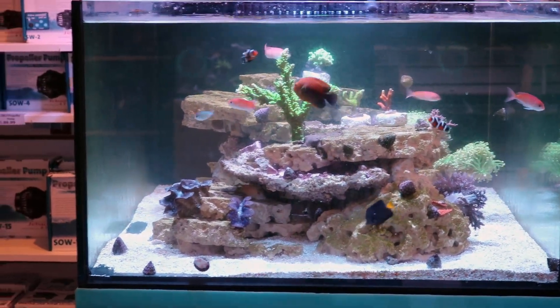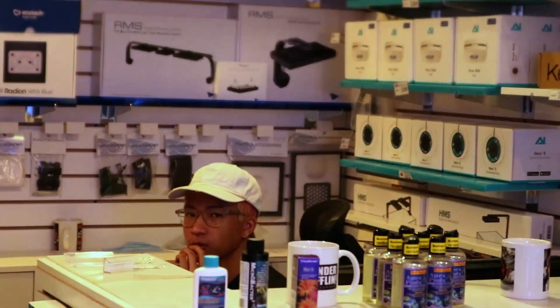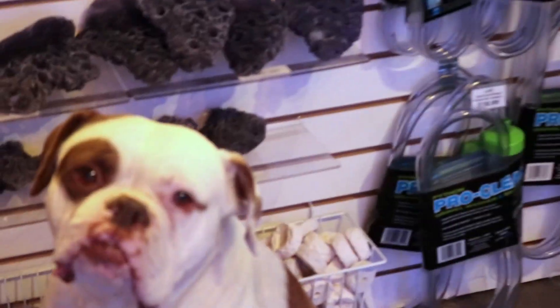Hello YouTube again. Today we are talking about nitrates and ammonia and cycling a tank.